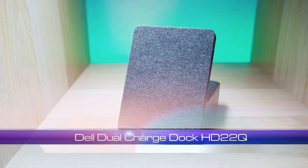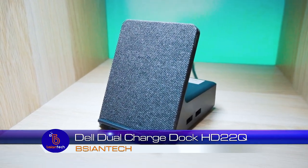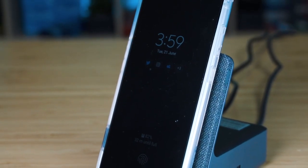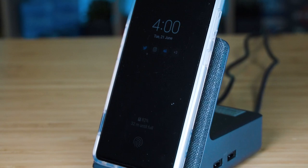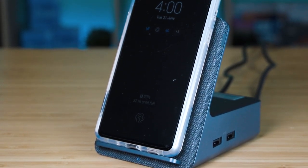G'day, Brian from Beijing Tech. We're going to look at this Dell HD22Q dock. Now this is a dual charging dock. As you can see from the front, it is a pad which can do wireless charging for your Qi charging devices — your mobile phones, your earbuds as well. While it also is a docking station which you can connect up to two 4K monitors, which can also go up to 60Hz.